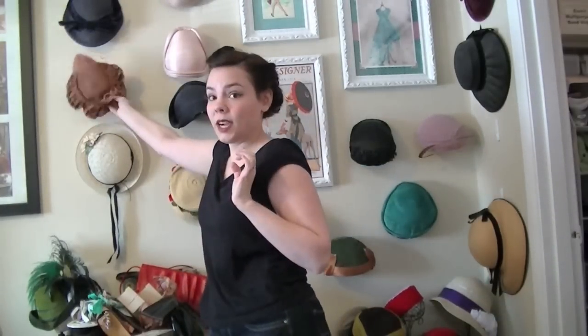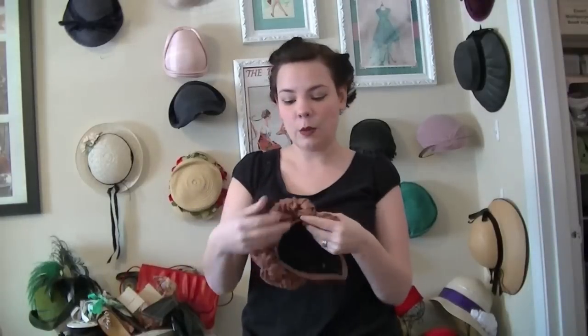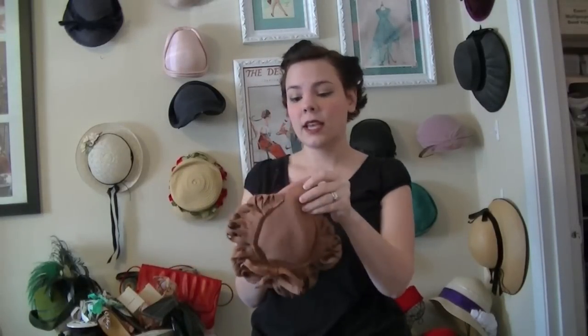This one here is a really cute 40s tilt hat, and it was actually homemade by somebody. It sits in the front and it's got all this great little ruffly fringe detail. And again, the upside down bow.